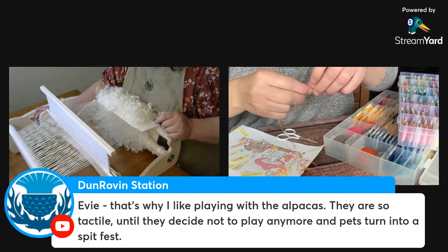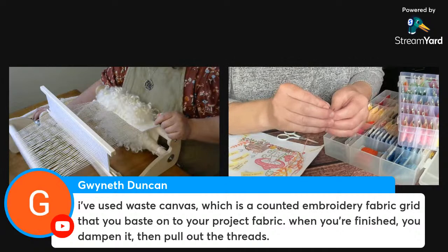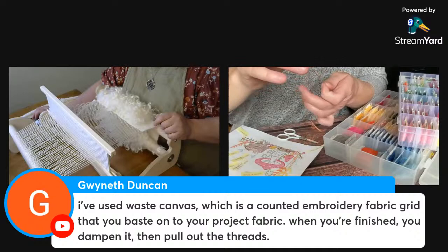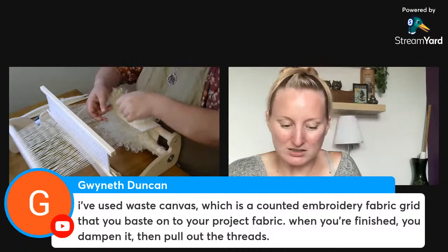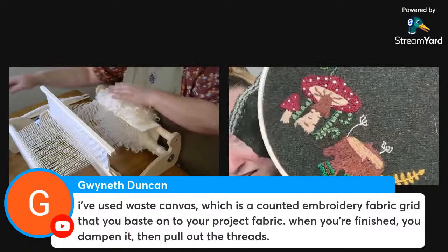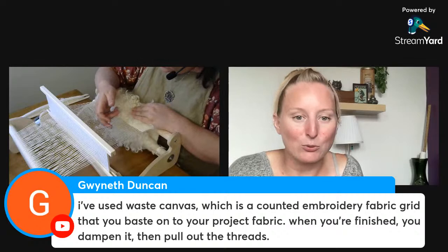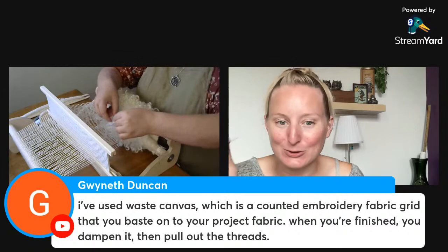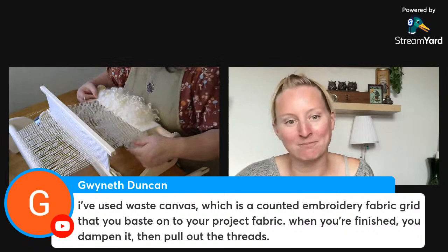Someone recommends checking the wedding shops for wash-away embroidery supplies. Another suggestion: waste canvas, a counted embroidery fabric grid you baste onto your project fabric — when finished, you dampen it and pull out the threads. I wonder if it would work for large complicated blocks of embroidery with ferns and little leaves in between — that seems like a lot of work pulling out threads. But I like the recycling aspect; repurposing things is kind of my thing.